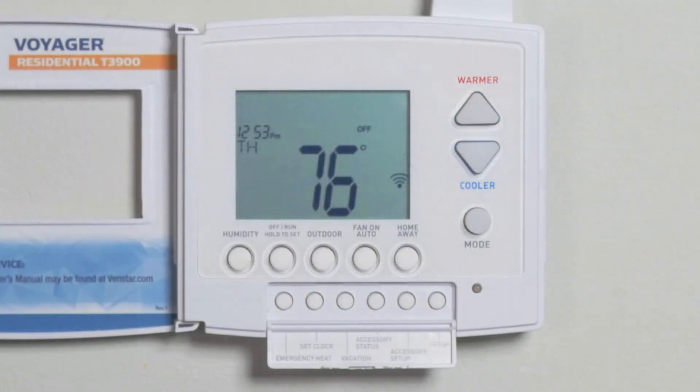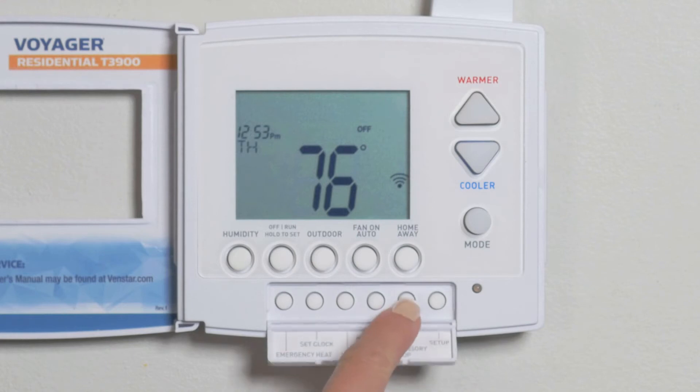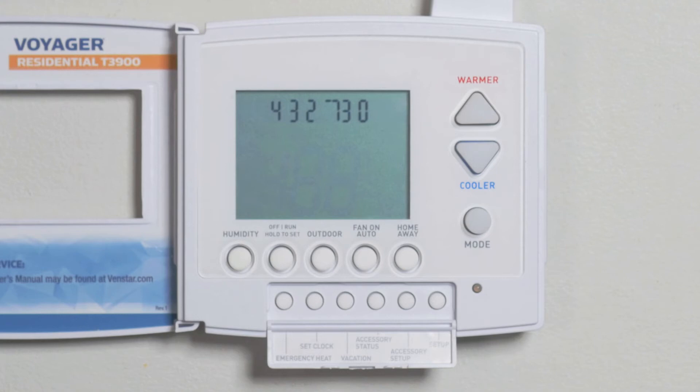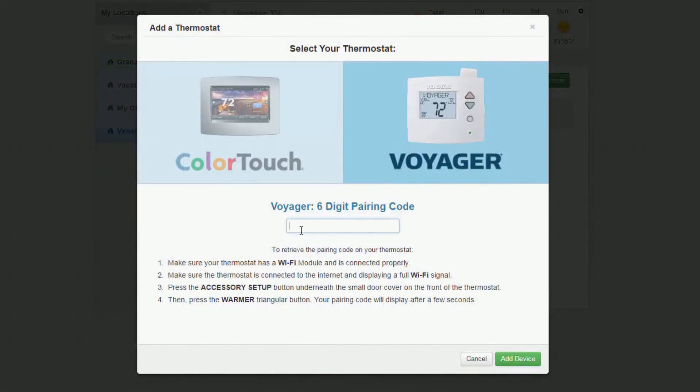To find the six-digit pairing code, press the Accessory Setup button, then the Warmer button. A six-digit code will appear on the screen. Input that six-digit code here and then press the Add Device button.